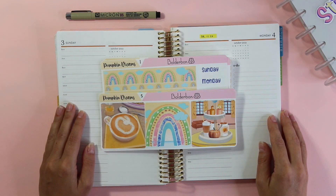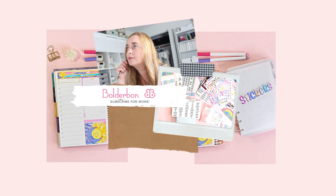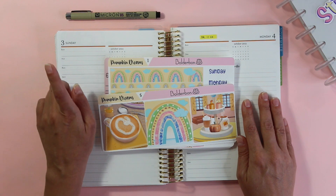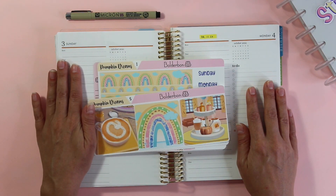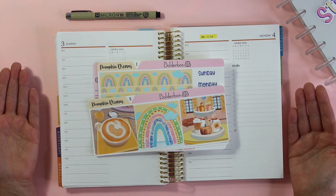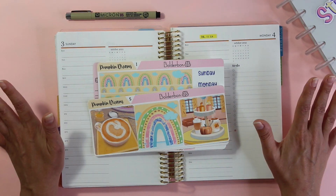Hey guys, it's Bonnie from Boulder Bond. Welcome back. Today I'm going to be setting up my A5 Erin Condren daily duo. This week I'm going to start planning for Sunday the third until Saturday the ninth. I'm not starting on the first this month because I just got back from vacation and didn't actually bring my planner, which was on purpose.